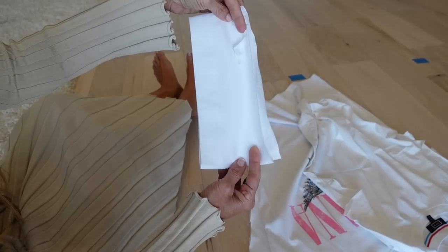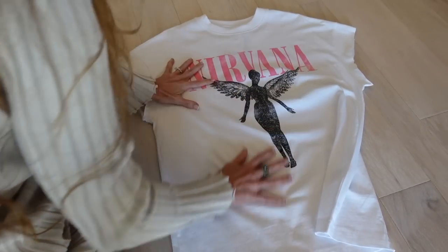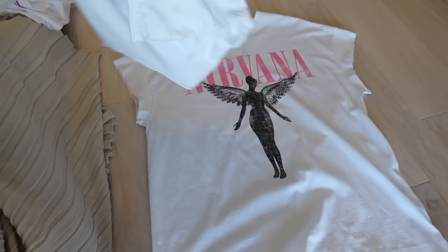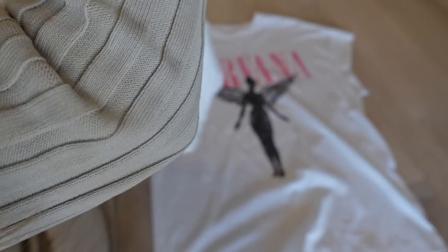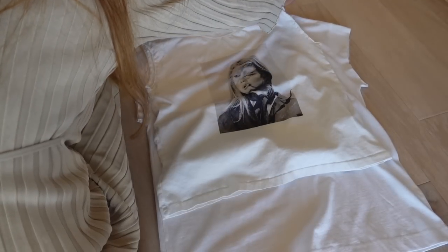Okay, there you have what you've cut off. Here's your t-shirt and because I know that I like the length of this one, I'm going to cut it to this length. So I'm going to match it the best I can.